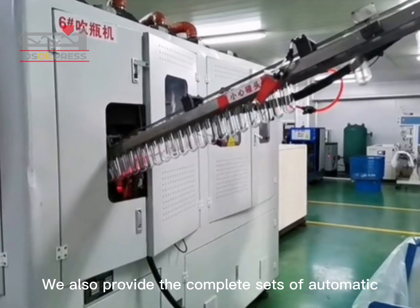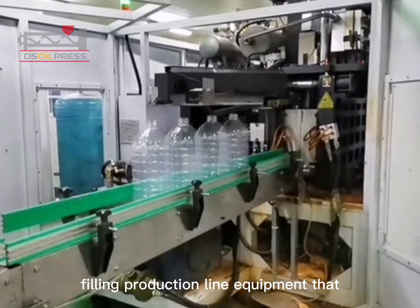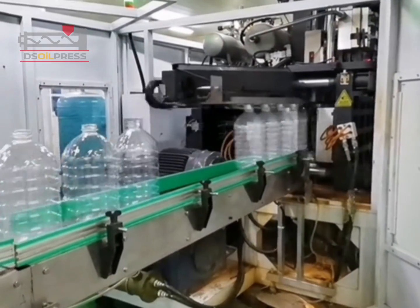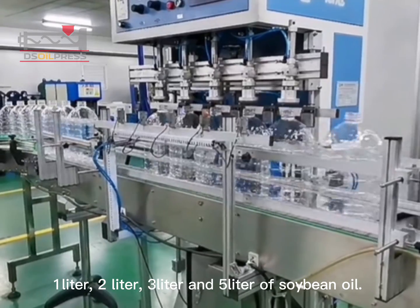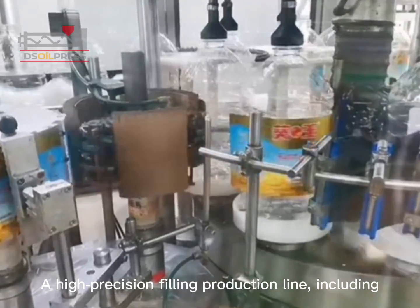We also provide complete sets of automatic filling production line equipment that can achieve filling of different volumes: 1-liter, 2-liter, 3-liter, and 5-liter of soybean oil. This is a high-precision filling production line.